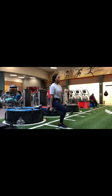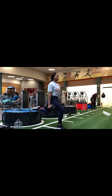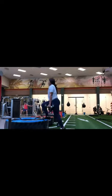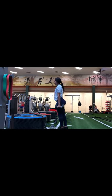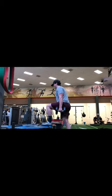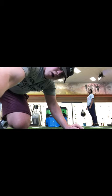Now we're getting into some Bulgarian split squats and dumbbell step-ups to knee drive. Let's rock out. Burpees into the box now, actually.